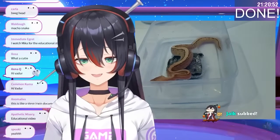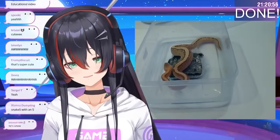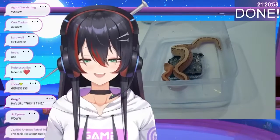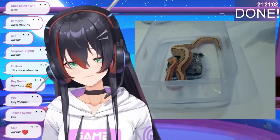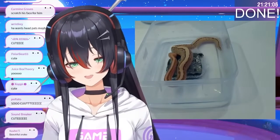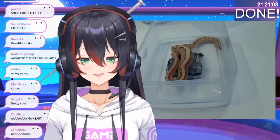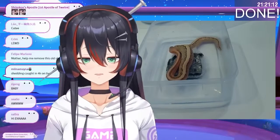Is he going to shed on stream? He's now rubbing his face on the rock. He is itchy — no, he's not itchy, he's about to shed! What if we see him shed on stream?